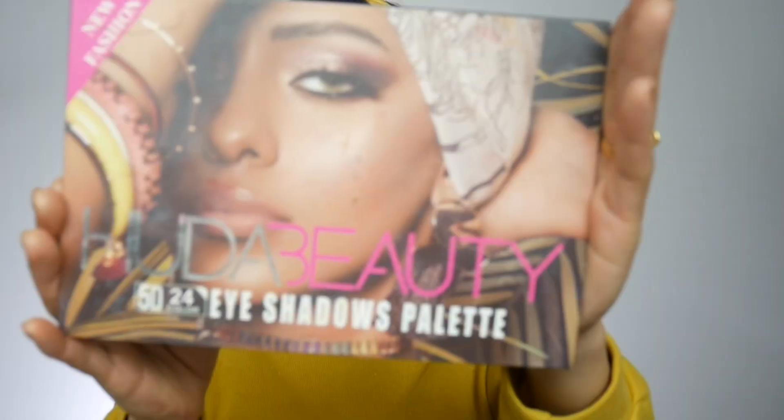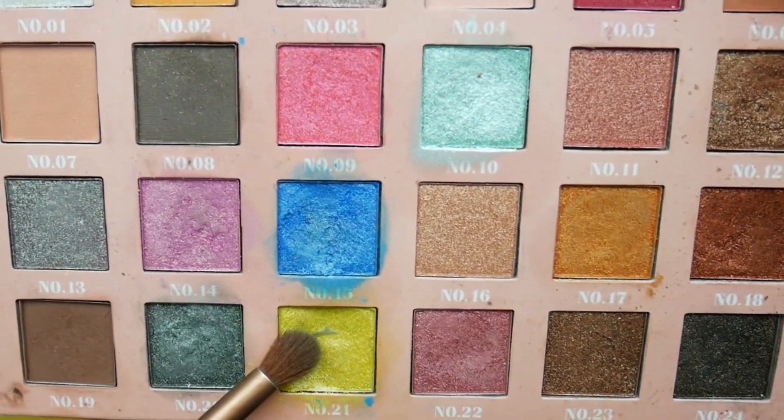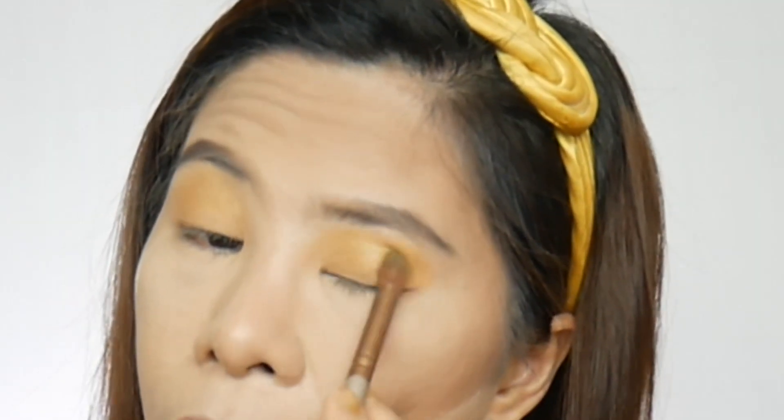Now I'm going to proceed to my eyeshadow palette, which is the Huda Beauty palette. I'm going to start with this shade, using this brush to apply it to my lid and blend it out. Then the next shade I'm going to use is this yellow shade, using the same brush to apply that shade to my lid.